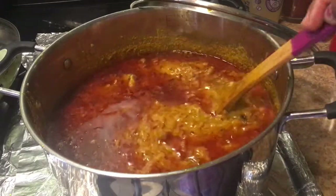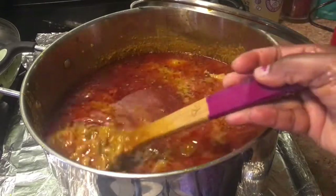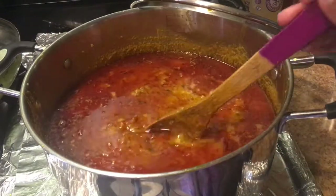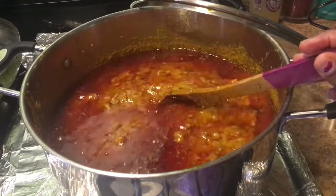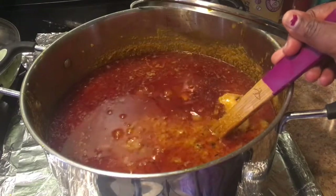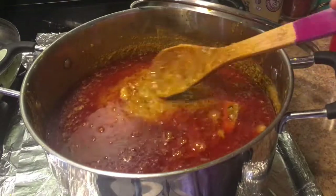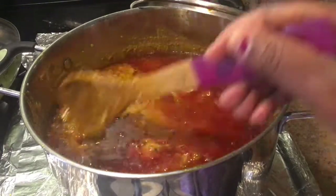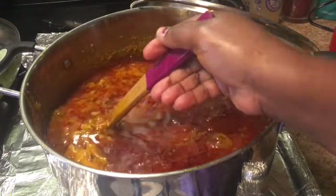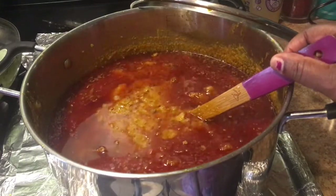Make sure you drain the oil afterwards — for cholesterol reasons, especially in this country. Some people might leave it, since beans tends to soak the oil, but since it's already cooked it settles on top like this, so I would drain it off. This is my lazy day Sunday meal. Thank you all for watching and I will see you on my next video, bye!